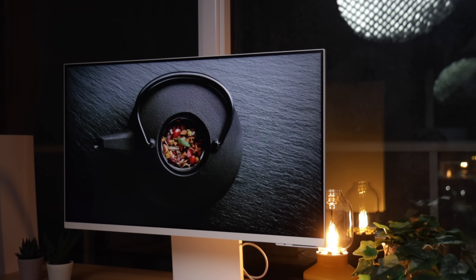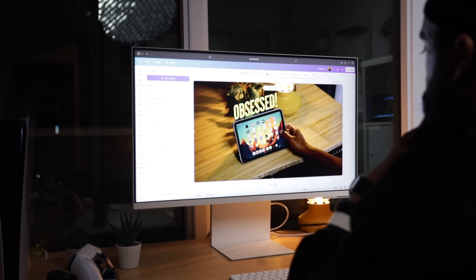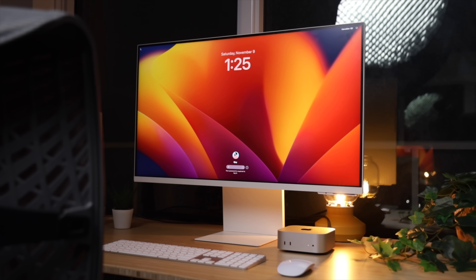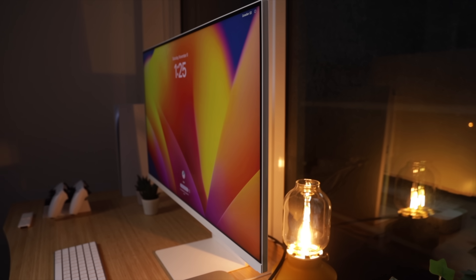The screen quality itself is great — a 4K panel with good color reproduction and decent brightness. Whether you're editing photos, watching movies, or gaming, it looks sharp and vibrant. It's not as color accurate as a professional display, but for most users it's more than good enough. It gives off Apple Studio Display vibes without the Studio Display price tag, which to me is a win. And the price is what makes this monitor so appealing — significantly cheaper than Apple's own offerings, with a premium look and feel at a fraction of the cost.